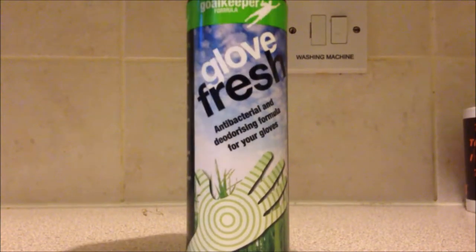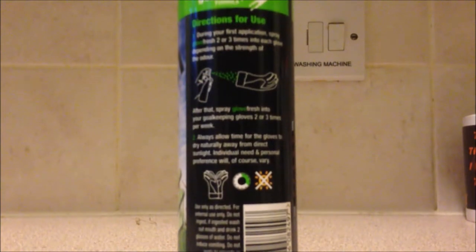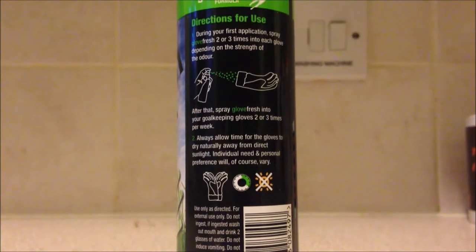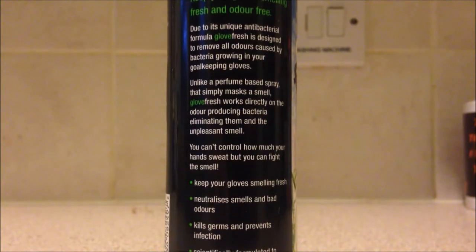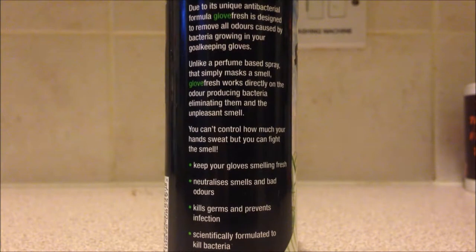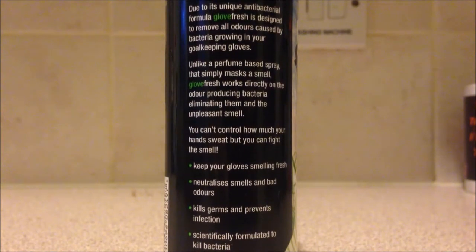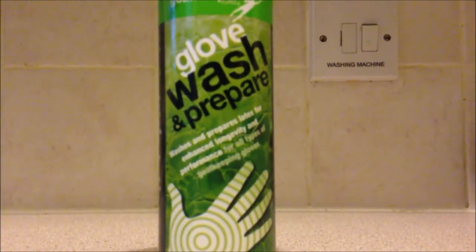We are not actually using the glove glue itself today — just the wash and revive. The Glove Fresh is an anti-bacterial spray. It doesn't do much other than make your gloves smell nice and get rid of germs and bacteria inside the glove itself, so it doesn't have that sweaty or dirty smell. As you guys know, goalkeeper gloves smell a lot when you wear them, so this is helpful.